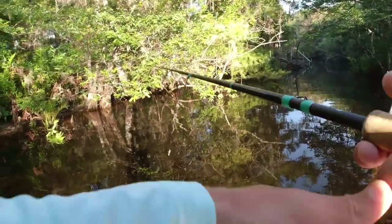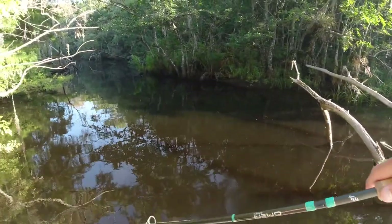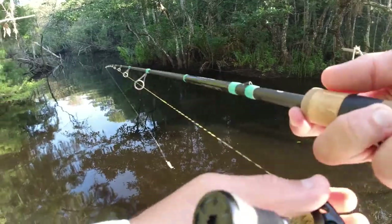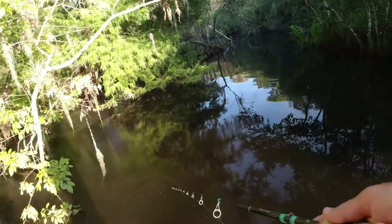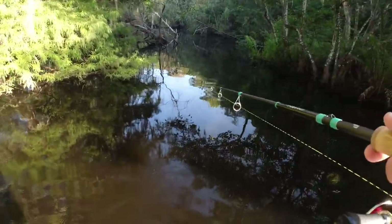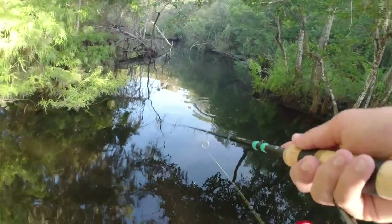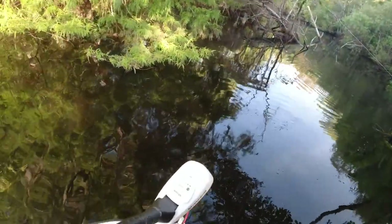The river is looking beautiful this morning, the water is perfect. A lot of times back here the water can get real dirty after a heavy rain, but it's been pretty stable the past few days. You can see this bait in this water — it's actually pretty clear — so this is a perfect color.